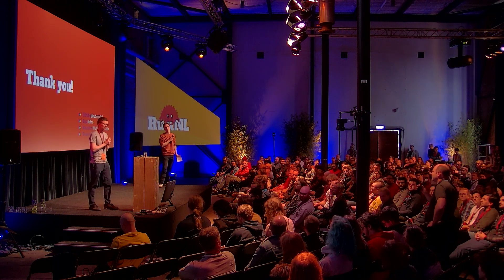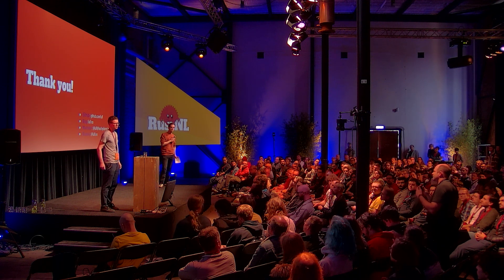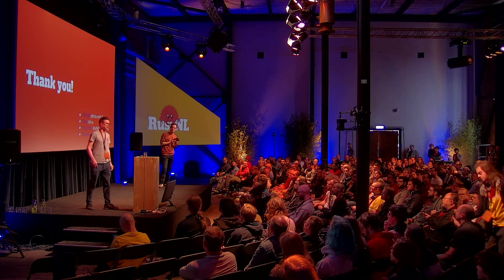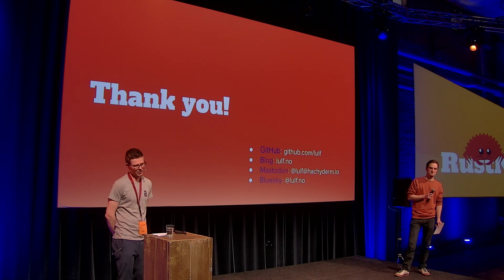Thanks for the nice talk. You said at the beginning one of your goals was a week of uptime and some other things — did you reach all of your goals? — Good question. Nope, it's not nearly done. You think it's going to be a quick thing and it ends up being a multi-year thing. I think the battery can last maybe two days at the moment, but that's without doing any kind of power profiling. So that's better than my Apple Watch — I'm pretty happy with that.